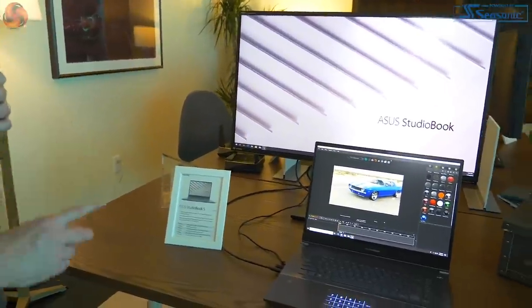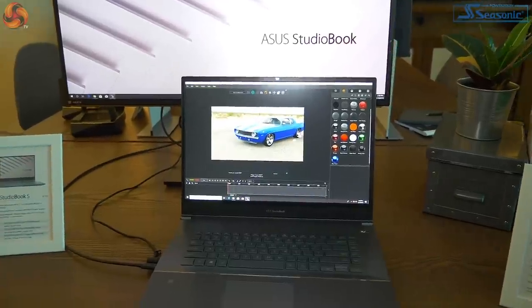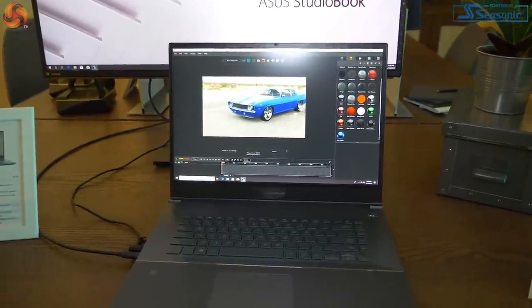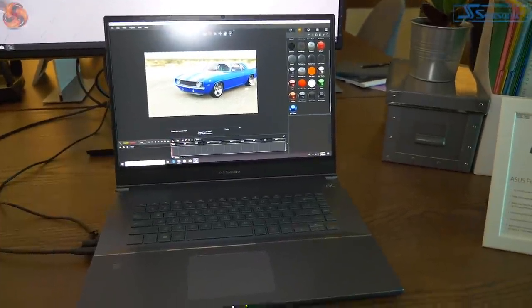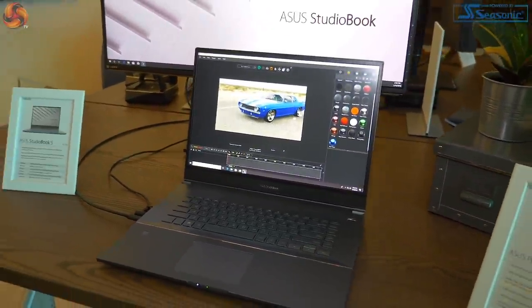Moving away from the ROG area to two things that should not be of interest to me, but are of burning interest. We have the StudioBook S — the first workstation laptop from ASUS. They've had a gaping hole in their product range up to now, and it is Xeon and Quadro. It looks really swish, and packing Xeon and Quadro is new.